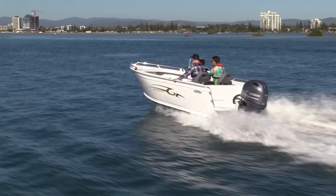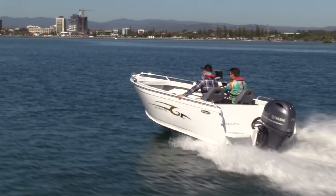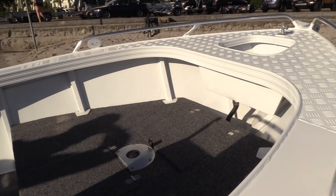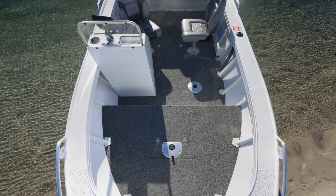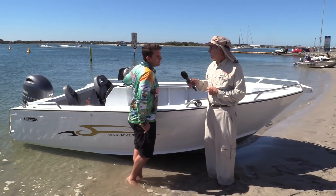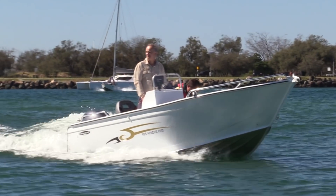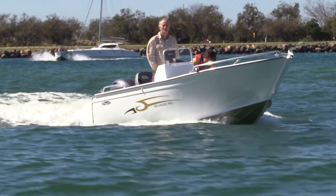Yeah, I notice it's got good high sides — there's plenty of interior freeboard. I'm seeing seating positions for four, so it could be mum and dad and kids, or four pretty keen anglers could go out. Looks as though it's got plenty of storage by the number of little finger tabs and catches I see. What's the story on that, Scott? So we've got heaps of storage in the front casting deck, and we've also got a storage tank down the rear which can be plumbed up into a full kill tank as well.